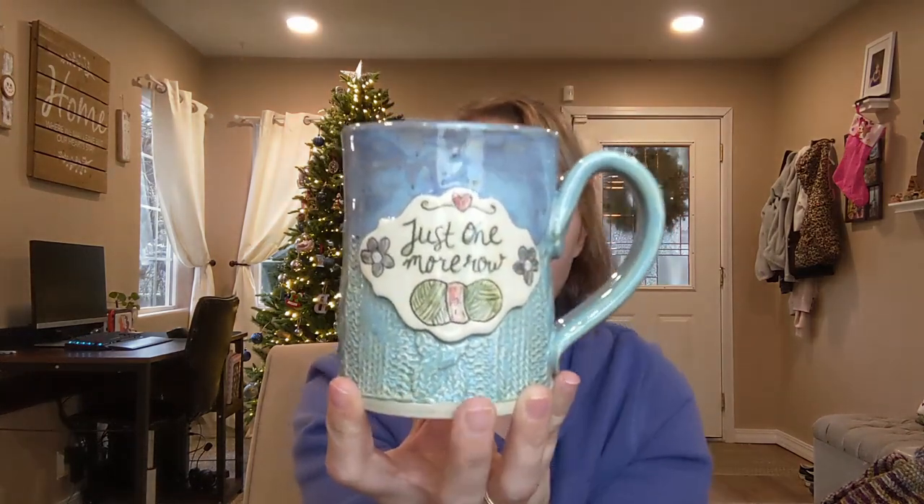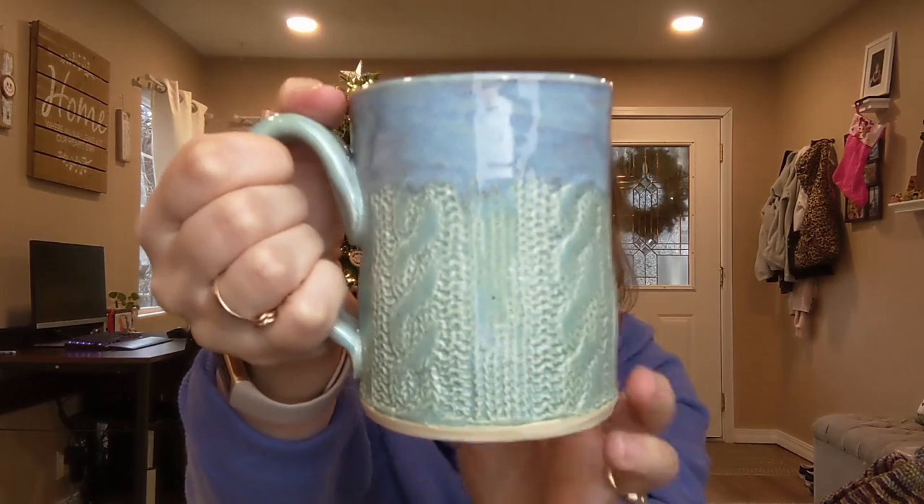Hand-built mugs turn out so nice. Since you're rolling out a slab for the bottom and the body of the mug, it all feels really uniform — you don't end up with a heavy mug from uneven trimming. This mug says 'just one more row,' which knitters and crocheters will relate to. It has a knit texture from Marvelous Molds — Jess at Clay Share actually brought that texture to my attention. The design is Mishima cut from a cookie cutter with my own design added.